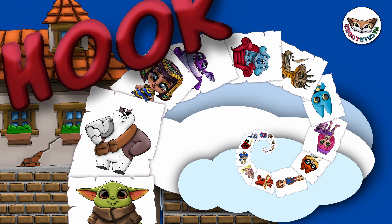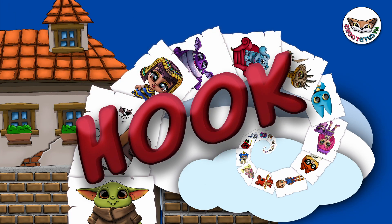Hi, welcome to My Geek Toons. Today we're going to draw Hook from Once Upon a Time. So grab your marker and follow along with me.